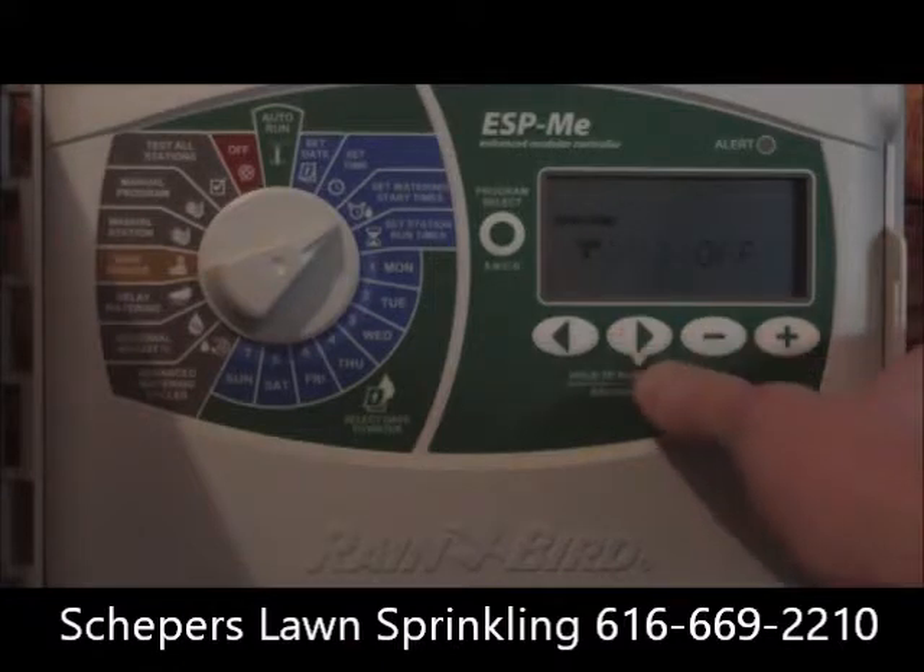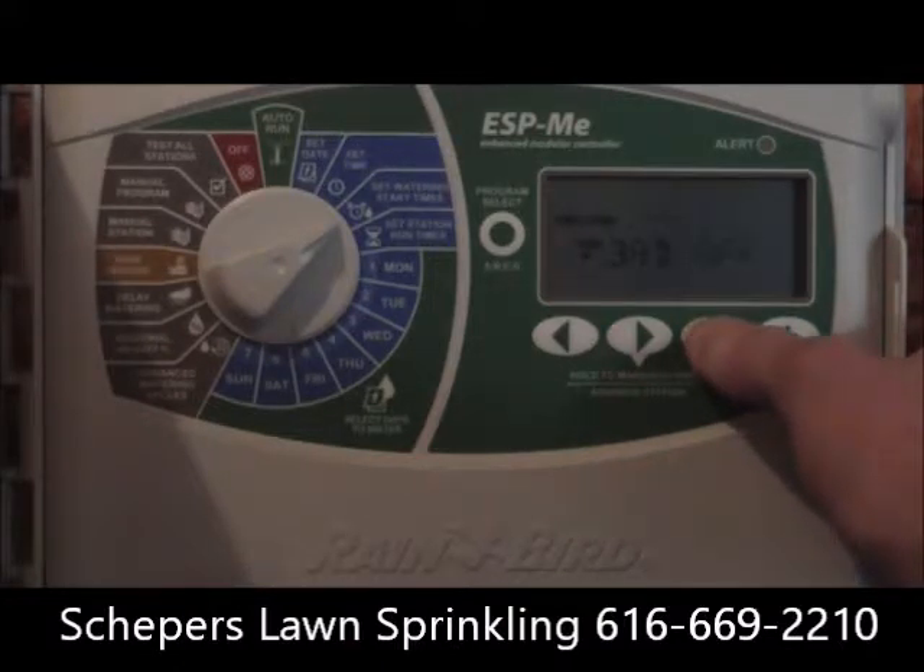For the second start time, we'll do late morning or early afternoon — in this case 11:30. And then we'll put a third start time in, doing mid to late afternoon — in this case 3 p.m.